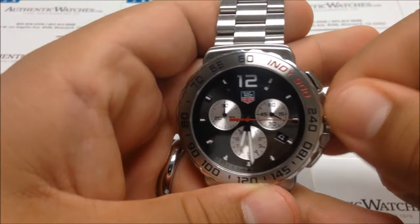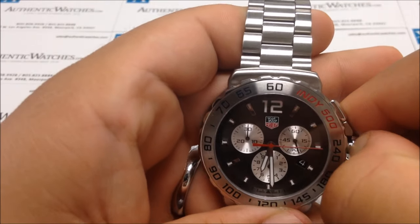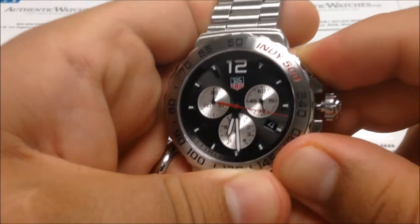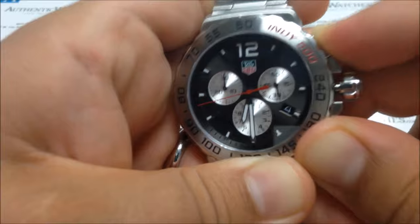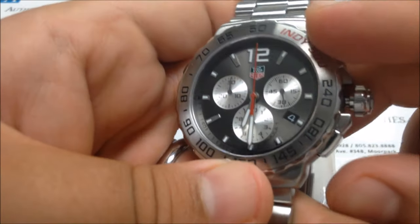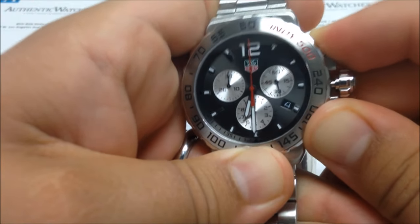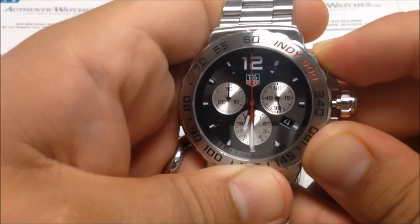Unscrew the crown and pull it out to the time-setting position. Press the A and B buttons simultaneously until you see that sweep. Once done, you can adjust the hand back to the original position. To set the other hands — the split second and the minute hand — press the bottom B button, and it will start adjusting that hand. You can leave it wherever you'd like, or in this case, reset it back to the 12-hour mark.